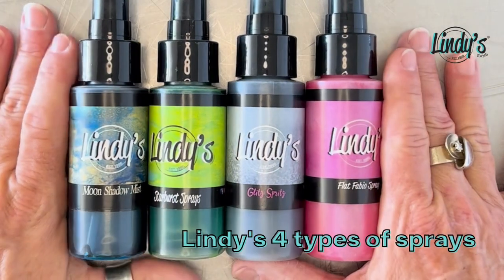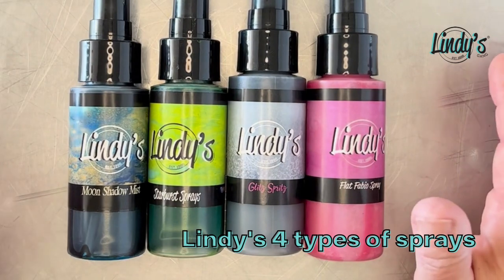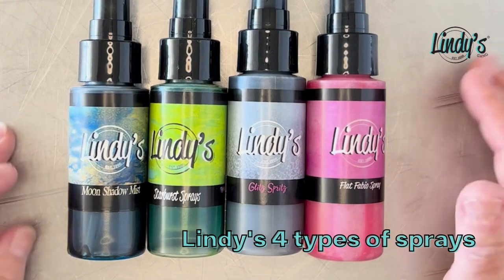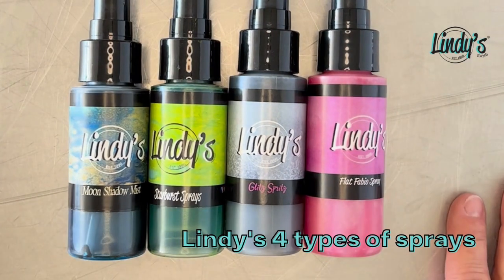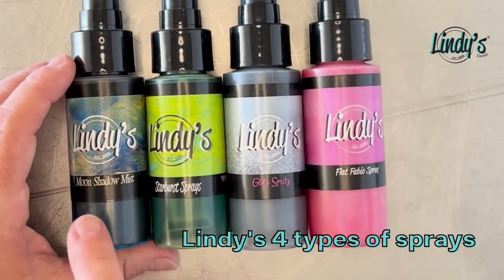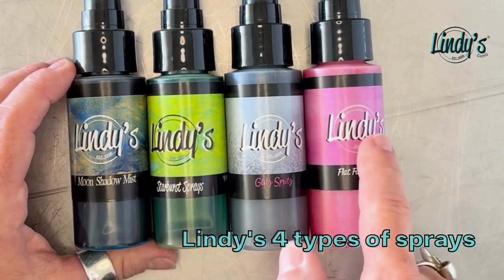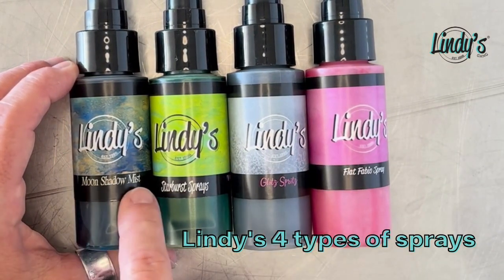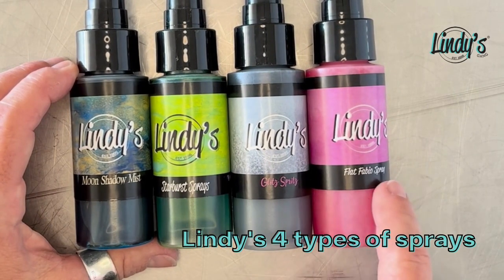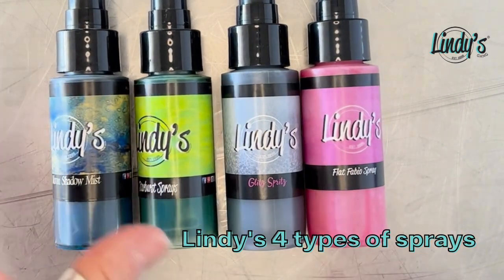We got four kinds. Back in the late 90s — Lindy started around '96 — mom decided she needs some sprays, and her first venture was to do the Moonshadow Mist. If you notice here along the bottom of the label, you can read the type that they are, so the logo stays the same. These are Moonshadow Mist, Starburst Sprays, Glitz Spritz, and Flat Fabio Sprays. I put them in order of how they came out to our customers.